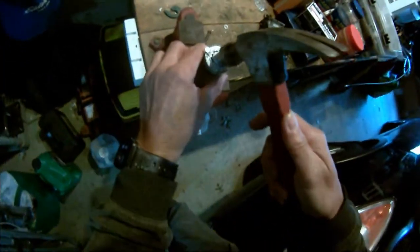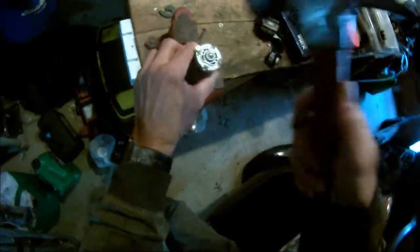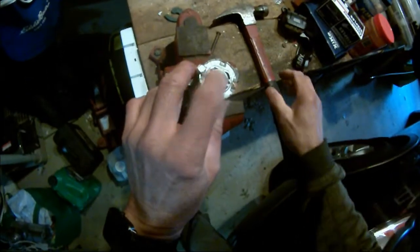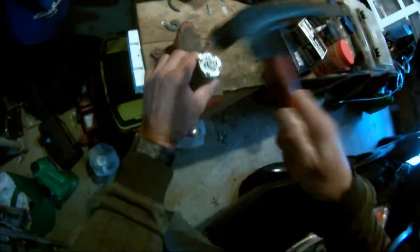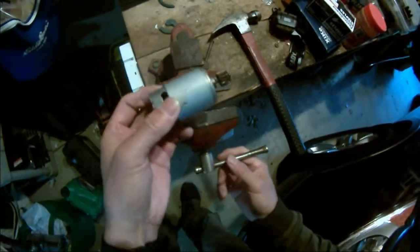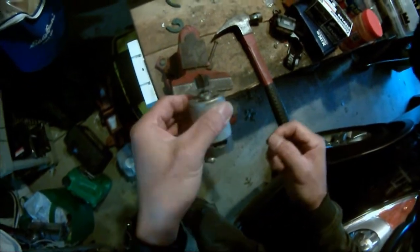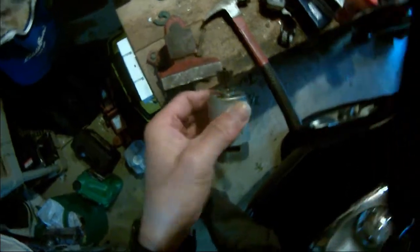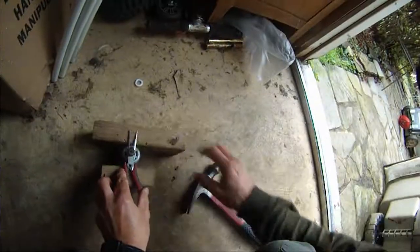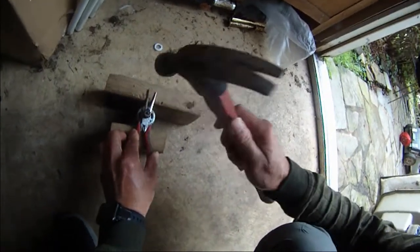I'm going to try to hammer this. There we go. I get enough clearance. There we go. I got enough clearance for this thing, and now I can see if I can get it out.